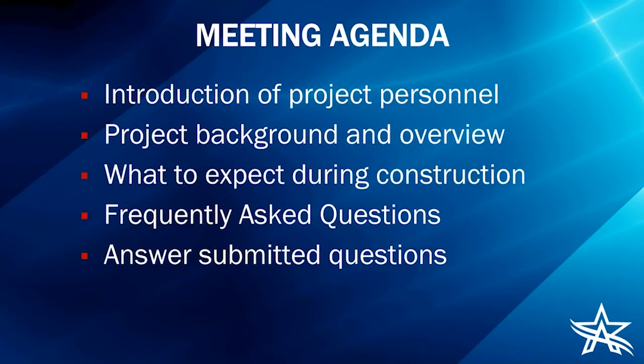Our presentation is only about 10 minutes, so hopefully I can get everyone their questions answered and get everybody back to enjoying their Tuesday evening. I'll start by introducing the project personnel, then talk about the project background and overview and why this project is necessary, then review what everyone should expect during construction, and then answer frequently asked questions and questions submitted specifically for this project.